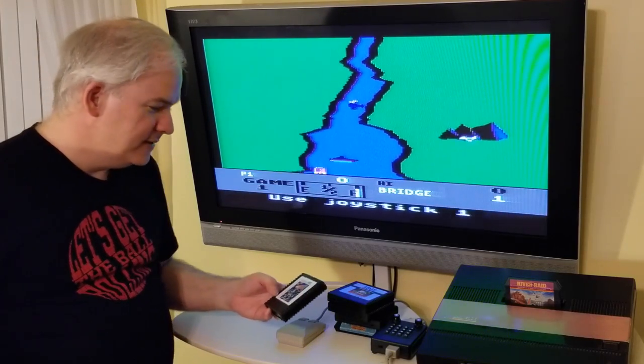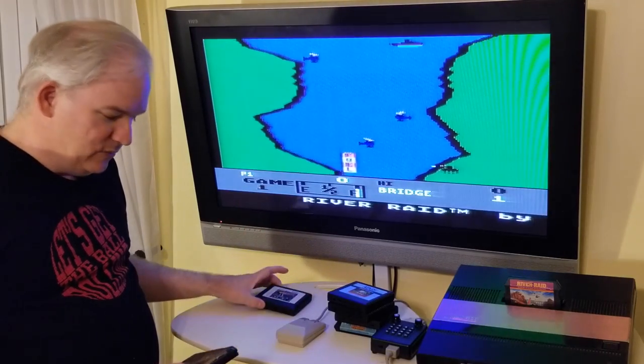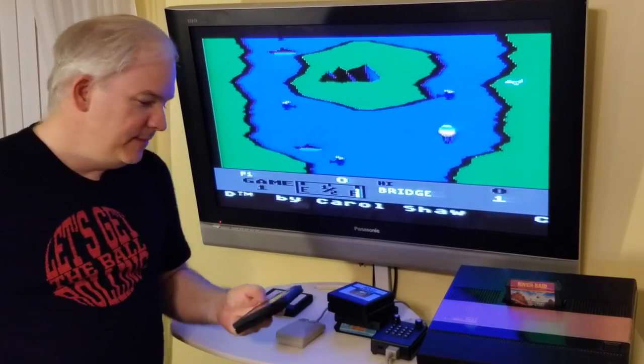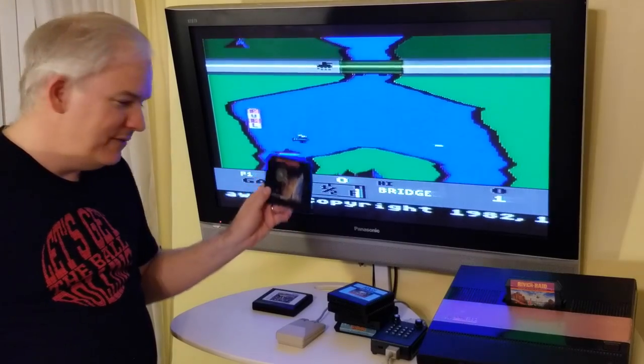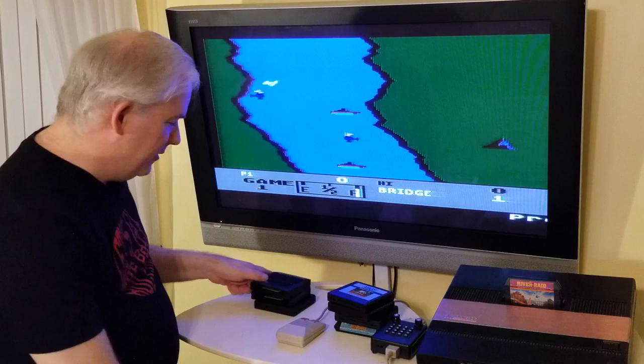For two-button games, Tempest works excellently — I'll show you how to get two buttons working in a couple of minutes. Dreadnought Factor works quite well with it, and Beam Rider works quite well too.